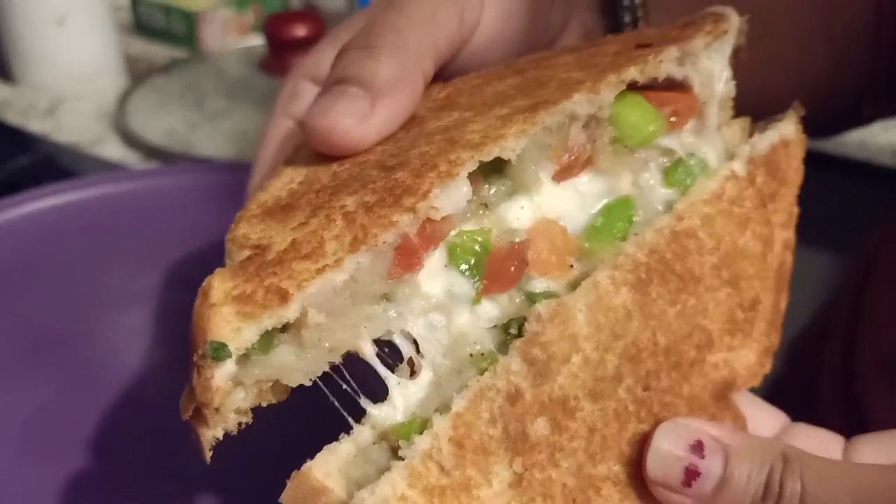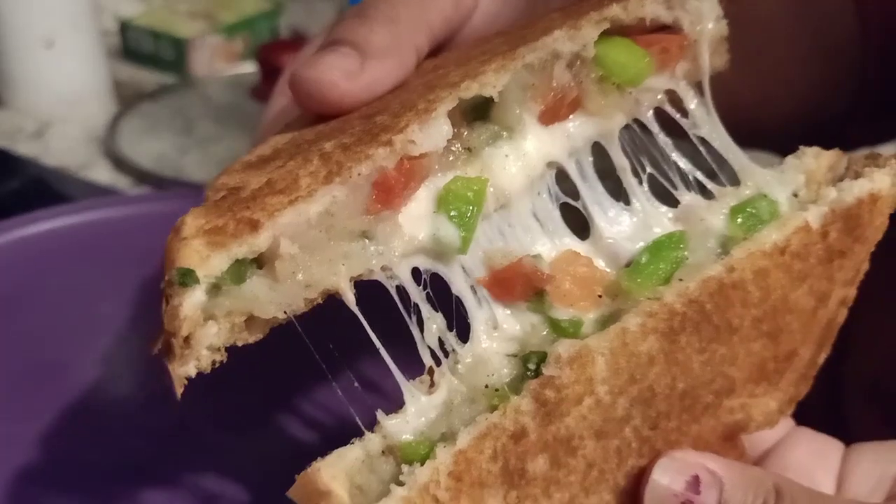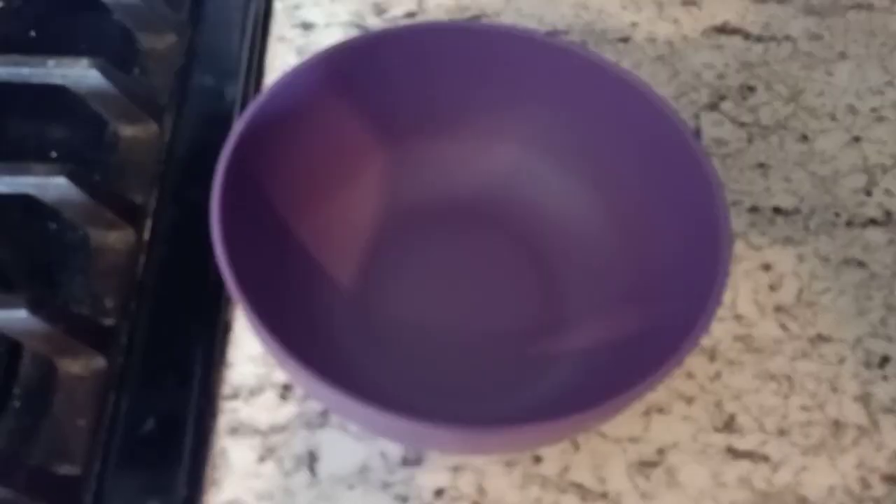Hello friends, welcome to my channel! Today I am making a very crispy cheesy veg sandwich without a toaster. Let's get started — I'm going to start with making the filling first.